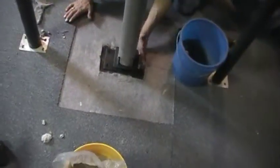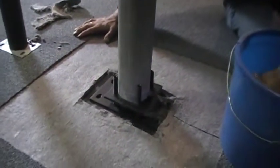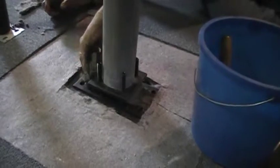What we're going to do now is just pack underneath that void that's underneath the bearing plate and the base plate. This is not for the structural integrity of the column or the adjustable base set — it's just so nobody adjusts the column afterwards, and we don't want moisture getting at the adjustable screws.